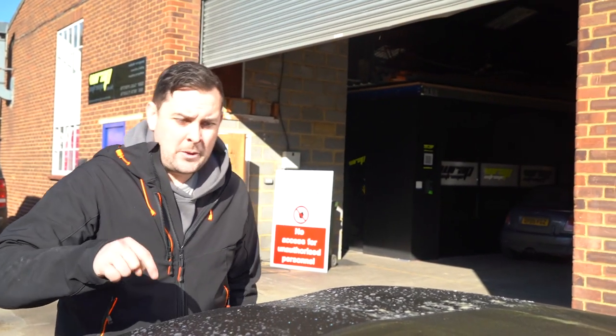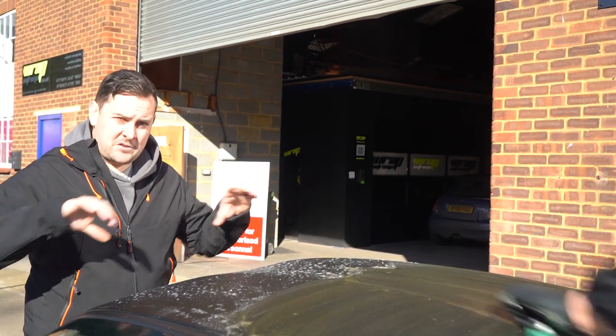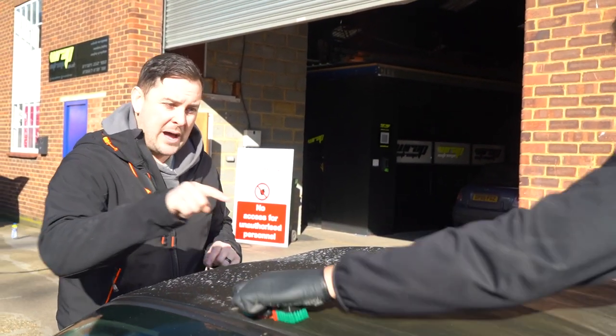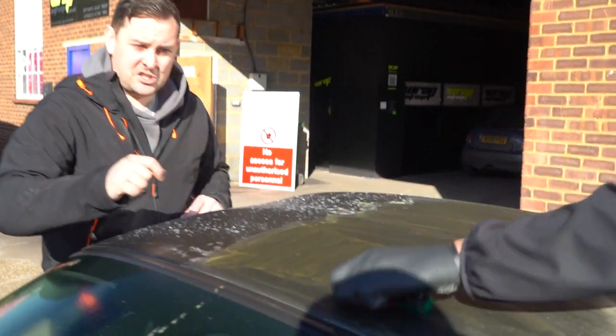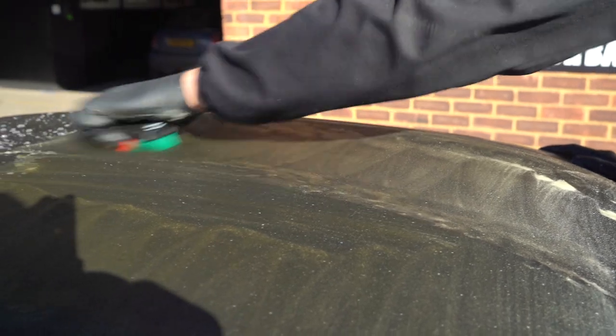We are starting off with the roof because all of the dirty water that runs off is going to run over the rest of the car — there's no point in starting anywhere else. If you take a closer look, this is just the first scrub with an all-purpose cleaner and a brush, and the roof is green.